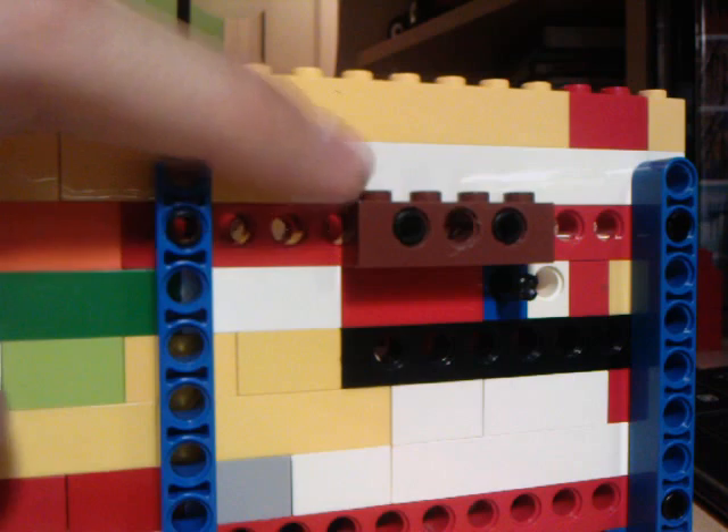I'll show you it running with the motor on - forward and reverse. If you notice on the side here, there's this one-by-four brick sticking out, and there's that one hole in the center right there.